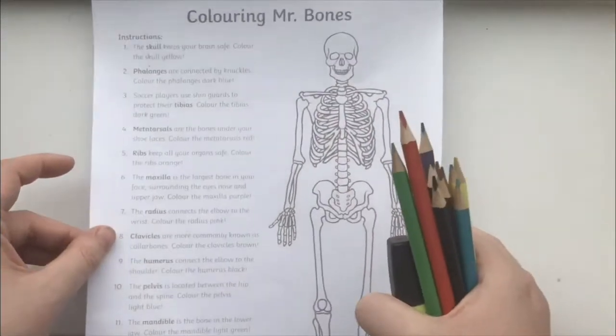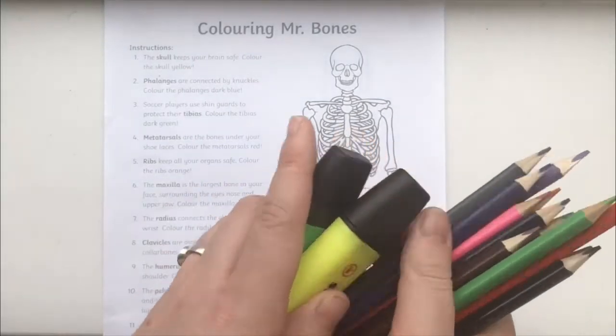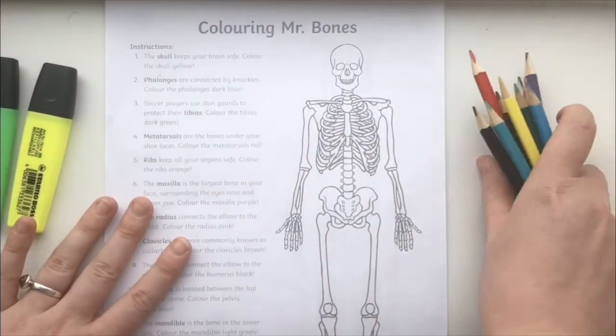For this activity you'll need the worksheet printed off from the Twinkle website, some colouring pencils or felt tip pens, and some highlighters.